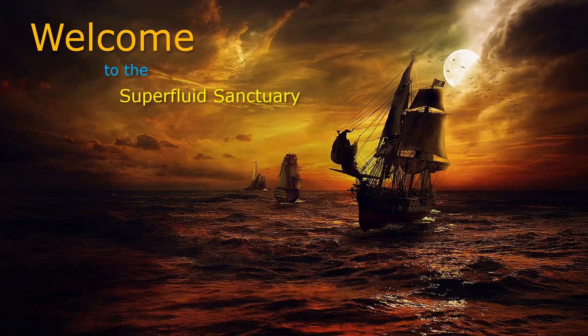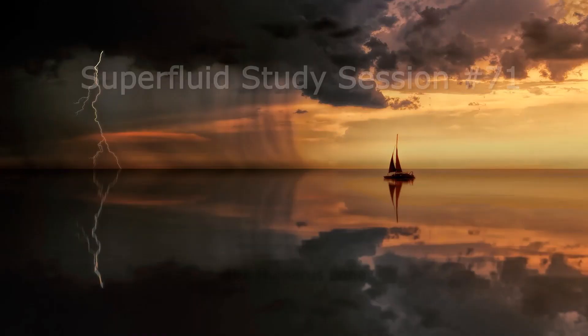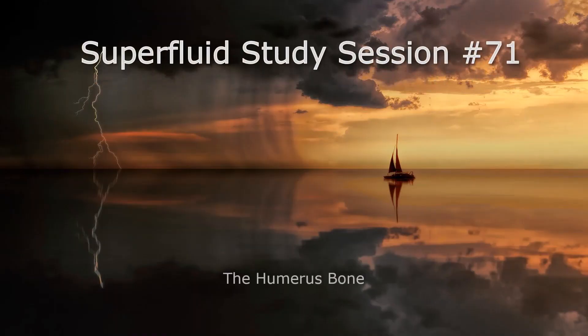Hey, what's up everybody, and welcome back to The Sanctuary. I'm your host, Professor C, and we're going to be doing some more A&P today. Specifically, we're going to look at the humerus bone, what we call the arm bone. So let's check it out.